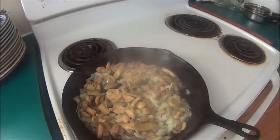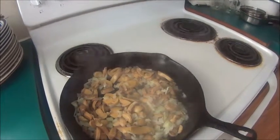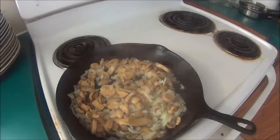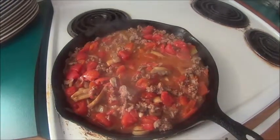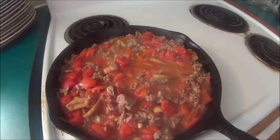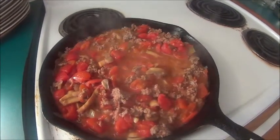Now I'm going to saute my mushrooms and my onions, and I'm actually sauteing them in the bacon fat. To my onions and mushrooms, I added my ground beef, and I also drained my can of tomatoes and added them as well.